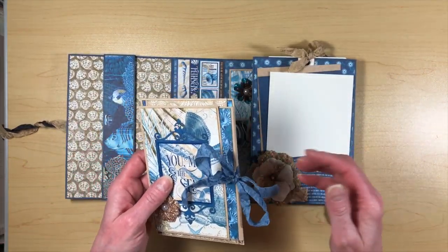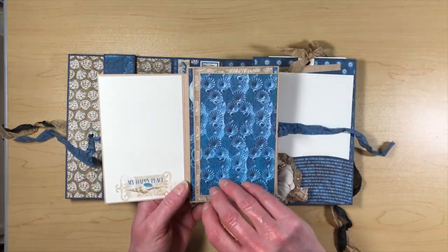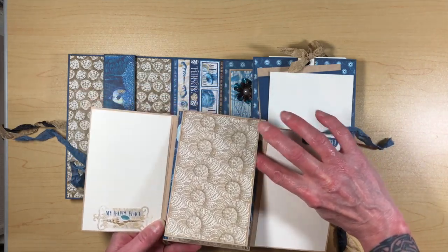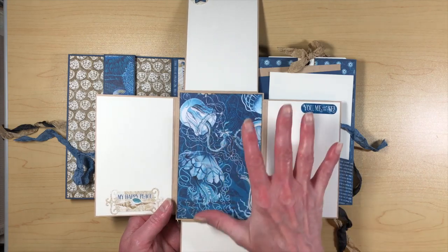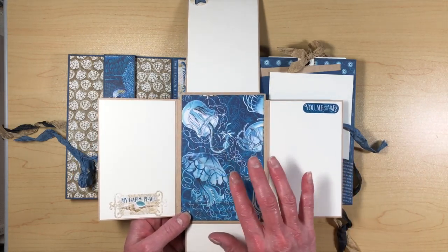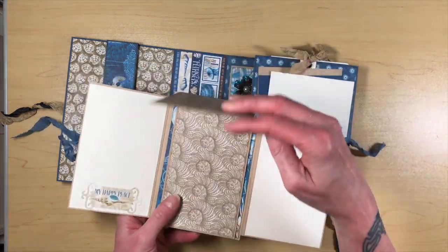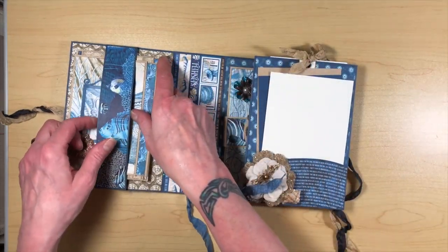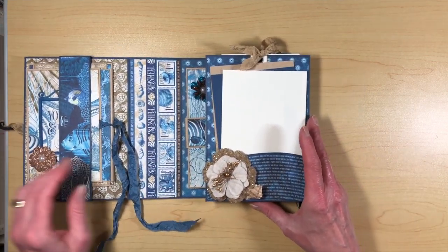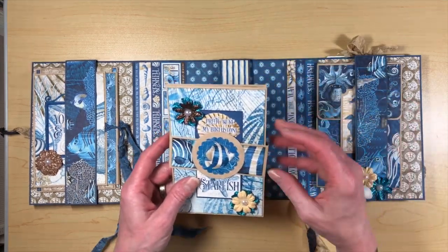I will give you a supply list and a cut list for all of the pieces of the cardstock. I do not give a list for the pattern paper because you may want to decorate this differently than I did. I will give you everything for the cardstock. There is no chipboard in this album at all - it's all cardstock and pattern paper.